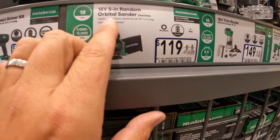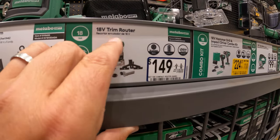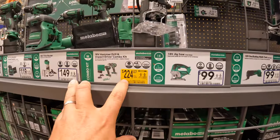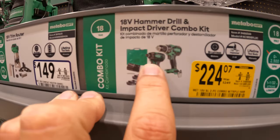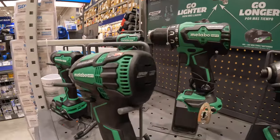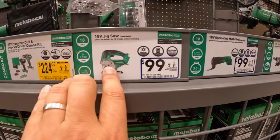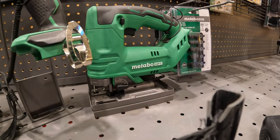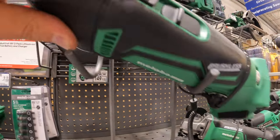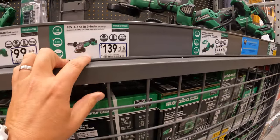$119 for the orbital sander, $149 for the palm router, and $224 for the two-tool combo kit — the triple-hammered impact driver and the drill — with two batteries, charger, and a hard case. $100 for the jigsaw, $100 for the multi-oscillating tool. I think the Metabo oscillating tool looks cool — I like that.